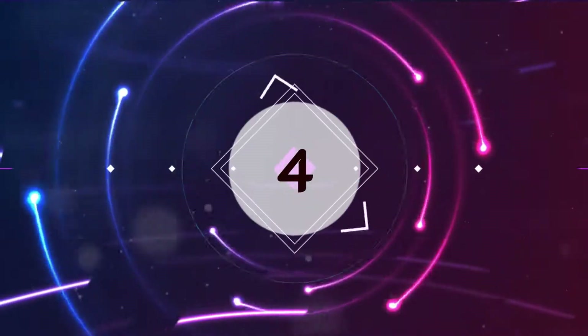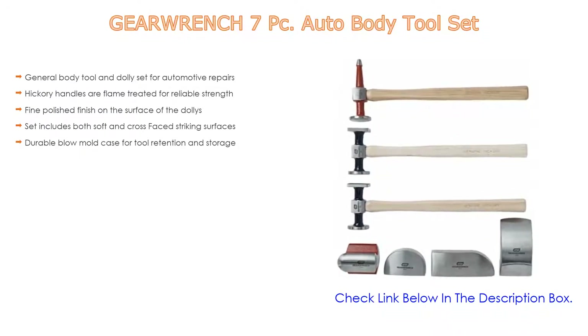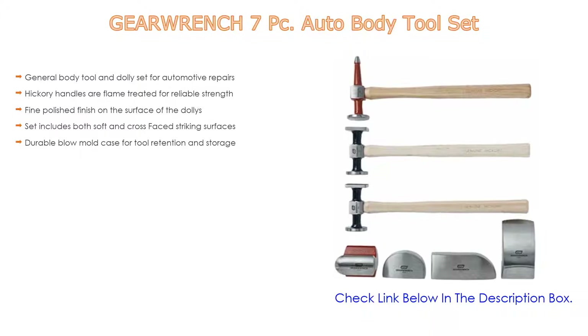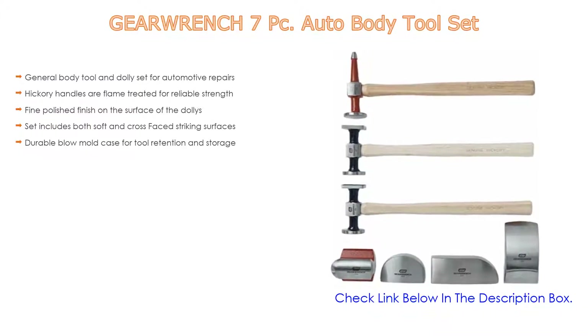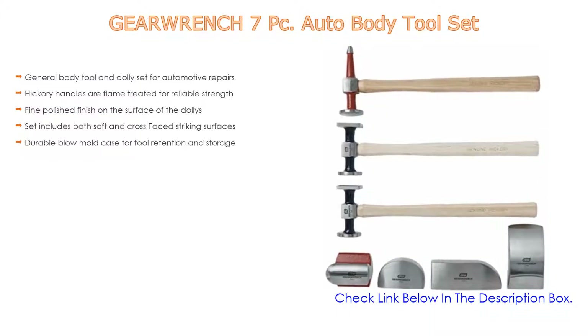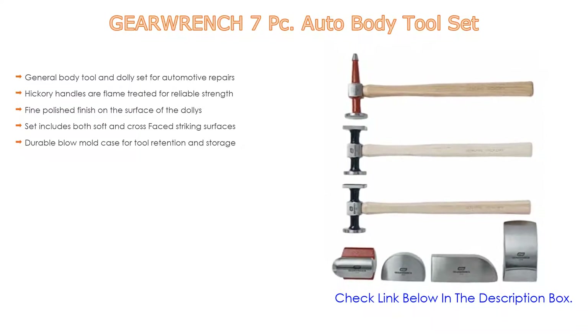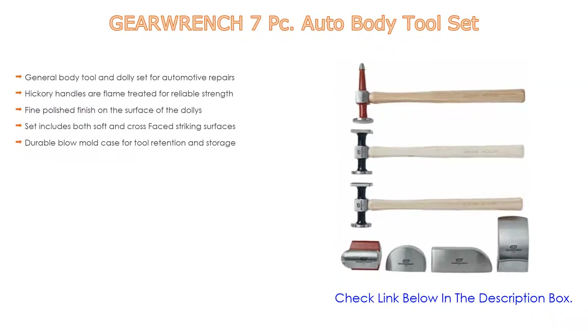Number 4. Based on user ratings, the GearWrench 7-piece auto body tool set comes in at number four on our list. It features a general body tool and dolly set for automotive repairs. Hickory handles are flame treated for reliable strength. The dollies have a fine polished finish on their surface. The set includes both soft and cross-faced striking surfaces and a durable blow-mold case for tool retention and storage.